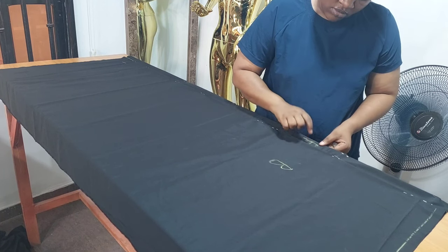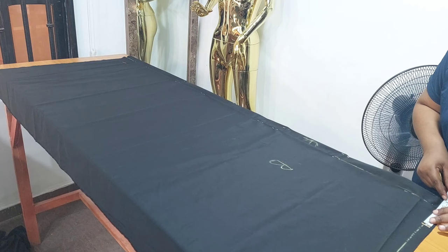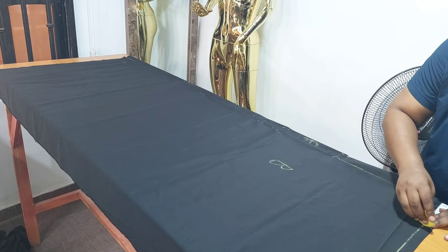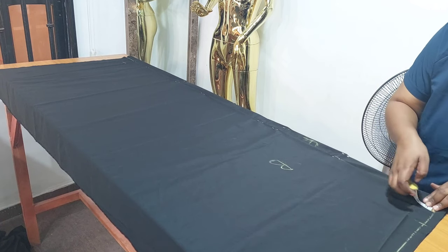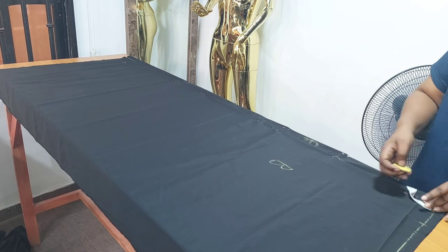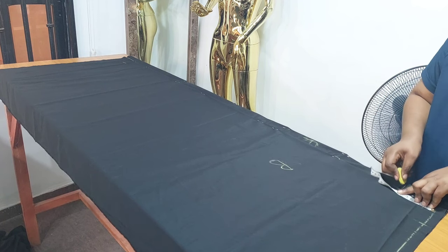I'll be working with a neck width of four inches. The neck depth for the back is one inch, and the neck depth for the front is four inches. Then I'll connect the necklines.